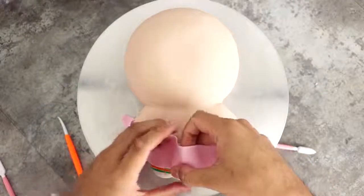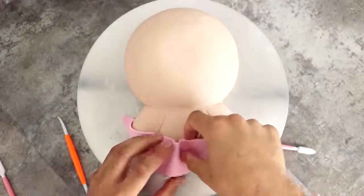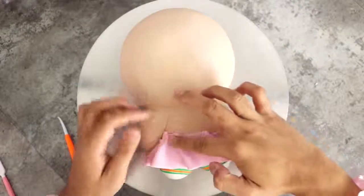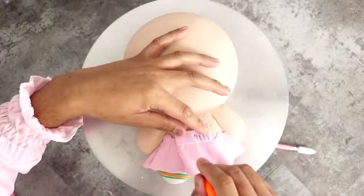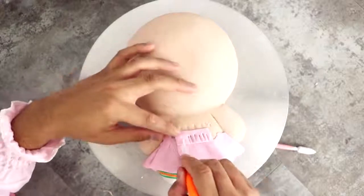Then I started to create her beautiful dress — so iconic and gorgeous, you guys, I just had to get it for myself. I added a long strip of pink fondant very loosely so I could add some ruffles to create the bottom of her dress.